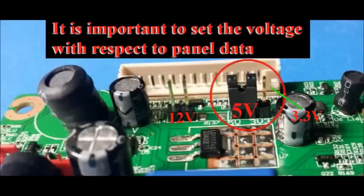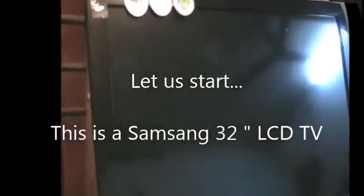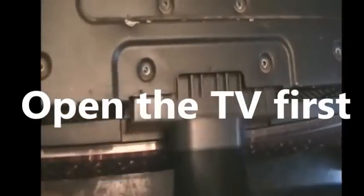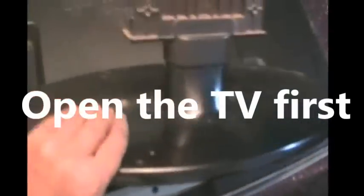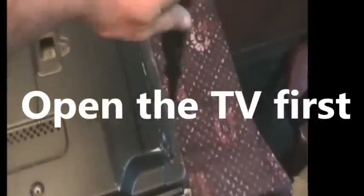First and most important is to set the voltage according to the panel data. This is a 32-inch Samsung LCD TV which is a scrap because the customer threw it out — the company asked them 14,000 rupees to repair it. Now I am trying to install a universal board in this TV.